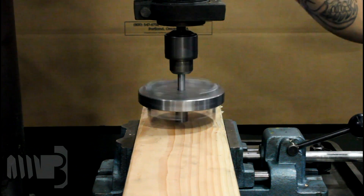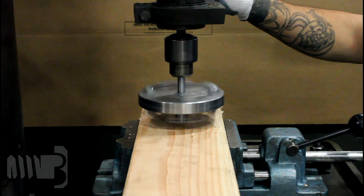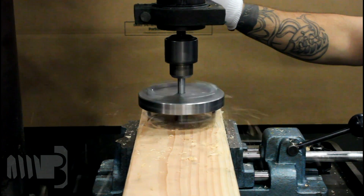Set screws on the face of the grooving tool can be adjusted to increase or decrease the depth of the grooves.